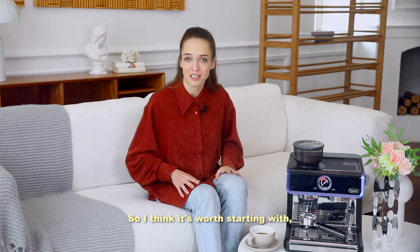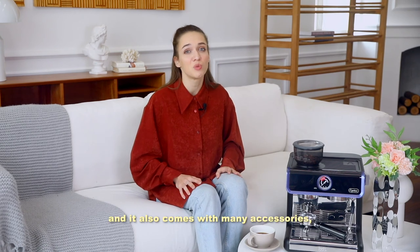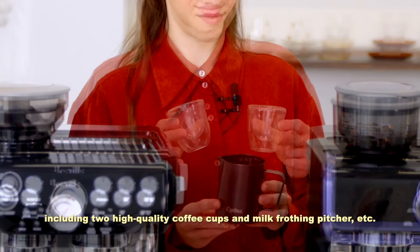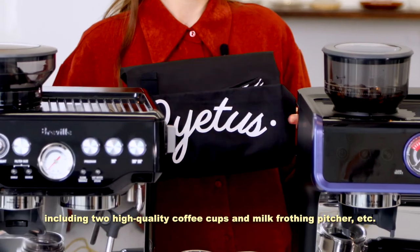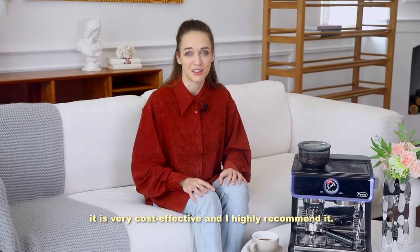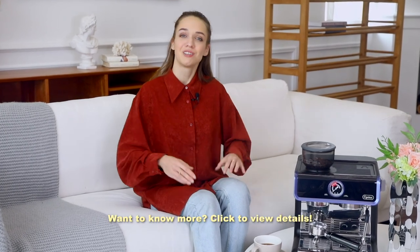So I think it's worth starting with. It also comes with many accessories, including two high-quality coffee cups and a milk frothing pitcher, which are very practical for beginners. It's very cost-effective and I highly recommend it.